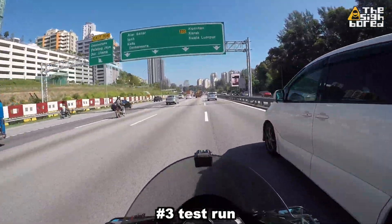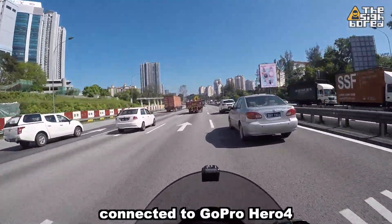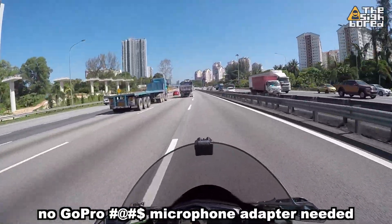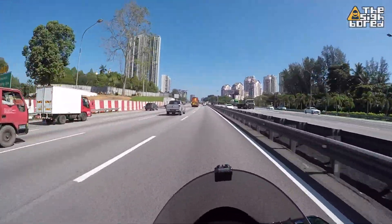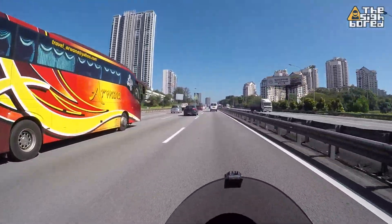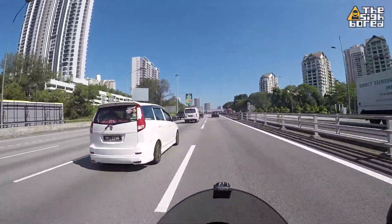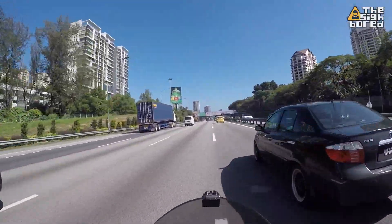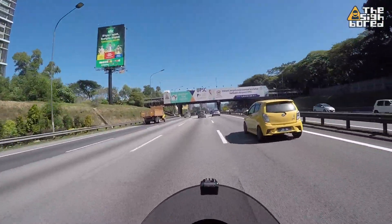Looks like we have a little bit of breathing room to stretch the bike out, so let's go a bit faster. Now we are going at 140, 150. Let's see how the sound is — the wind noise and of course my voice. Is it melodious? Is it soothing? Is it like a lullaby trying to make you sleep? And yes, you can tell that I'm really running out of things to say.